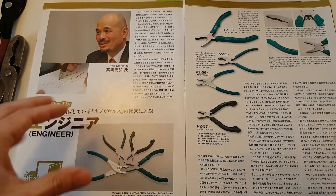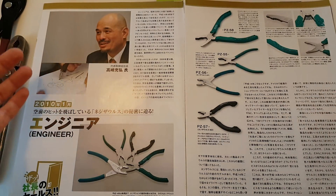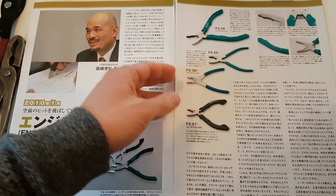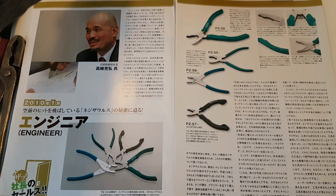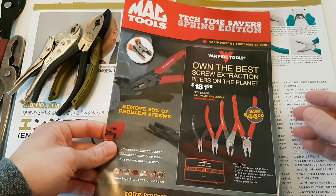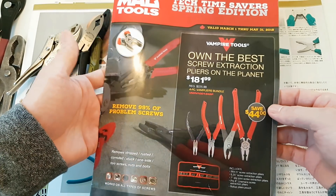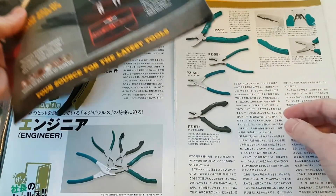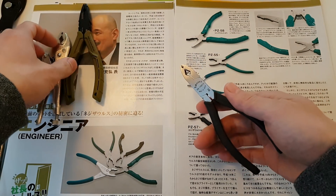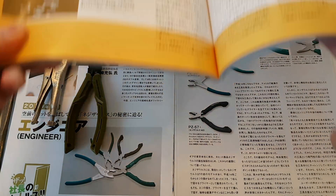But things have changed since — you've got Vampire Tools, for example. They've been pretty successful, at least in the past two years in the YouTube tool community. Like I said, there are other companies besides Engineer and Vampire Tools, such as Three Peaks.